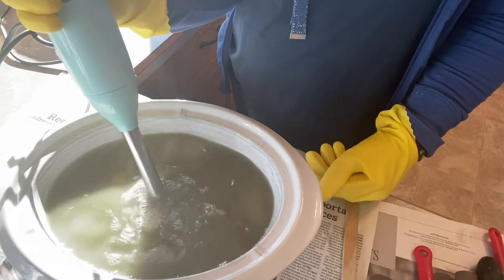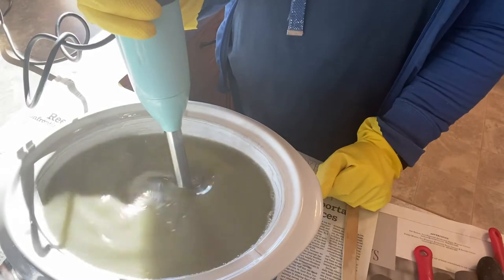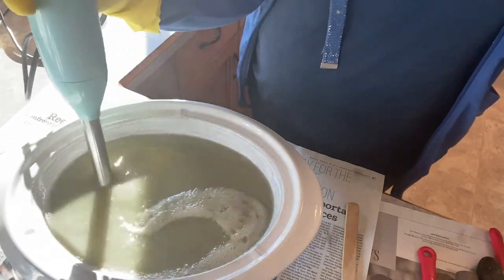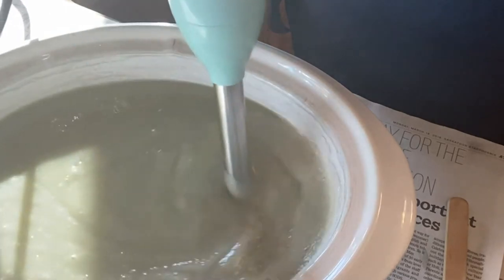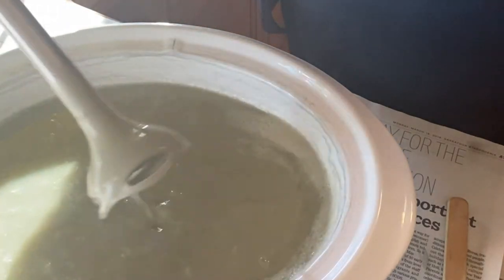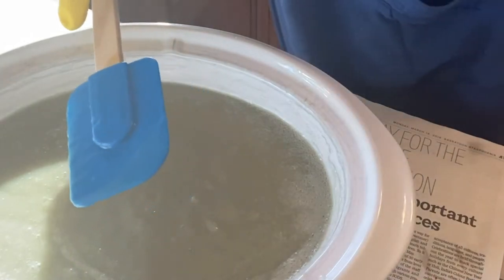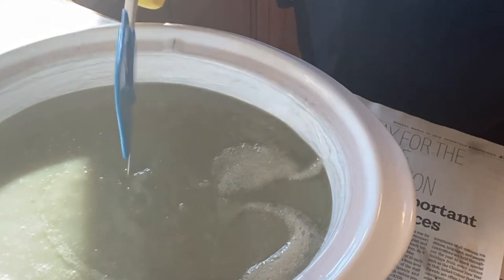Once I have added the lye water to the oils, I use my hand blender to just incorporate the two and continually stir it until it starts to thicken. This can take about two to five minutes of continuous blending with the hand blender until you get it to a thick stage which I like to call trace — it's kind of like a pudding type consistency. Once you've reached that point you can stop the hand blending.